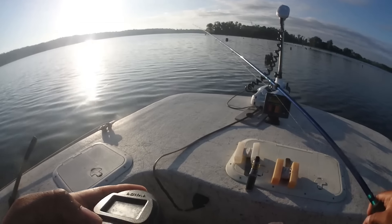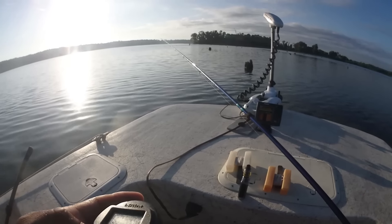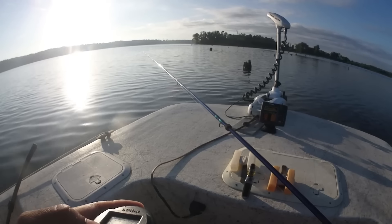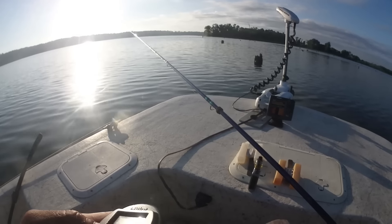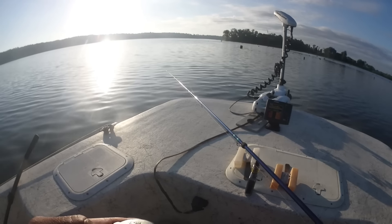Y'all gotta excuse my old dirty boat, but when you put it to use and put a bunch of fish in the cooler or in the boat, that's how it looks — especially when you don't have time to clean it up. That's just how they look.